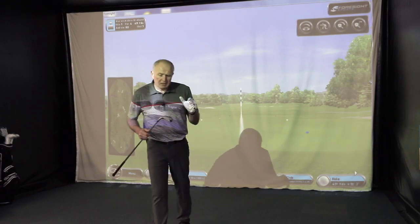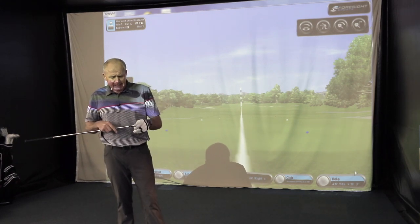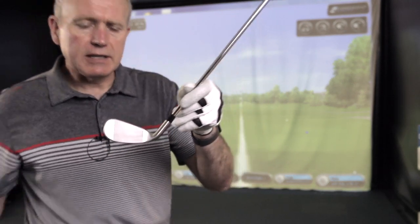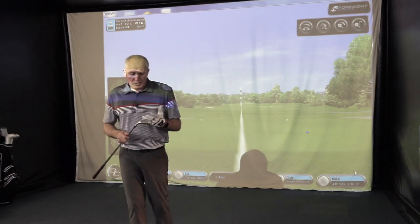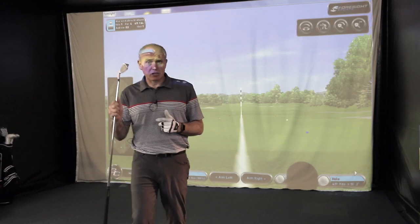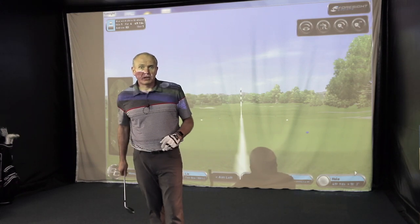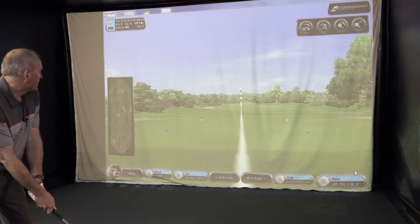Time to put the BombTech Golf driving iron through its paces. I've got the number two here and I'm going to hit it off a tee - I wouldn't fancy this too much off the deck. It's a quite low profile face, so you need to tee it up pretty low; go too high and you'll catch it high up on the club face. I've been testing this quite a lot - I personally find the hybrid a little easier to hit, but when you do get it, it's very powerful. For those who don't like hybrids, this could be the club for you.